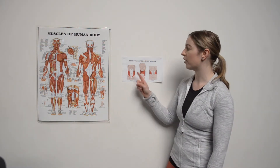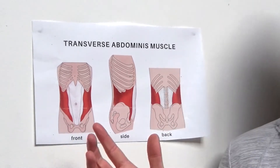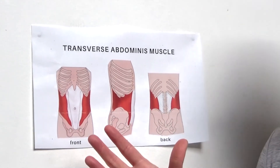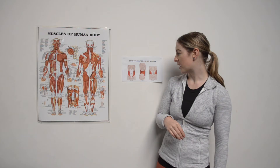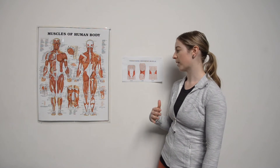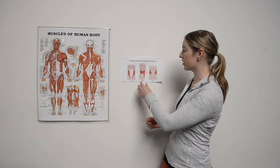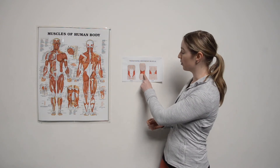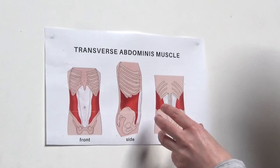We're going to focus on the transversus abdominis muscle. It is our deepest core muscle and why it's really important is that it's the only core muscle that actually attaches to the spine. This muscle acts like a back brace or like a belt corset tightening across the abdominal wall, and you're going to get that bracing of the lower back when you contract it.